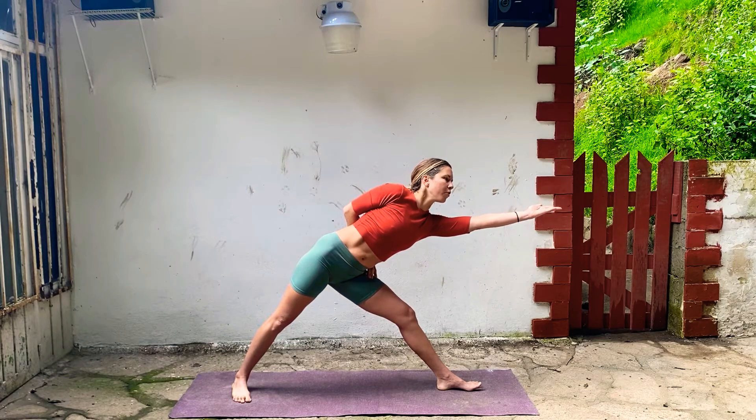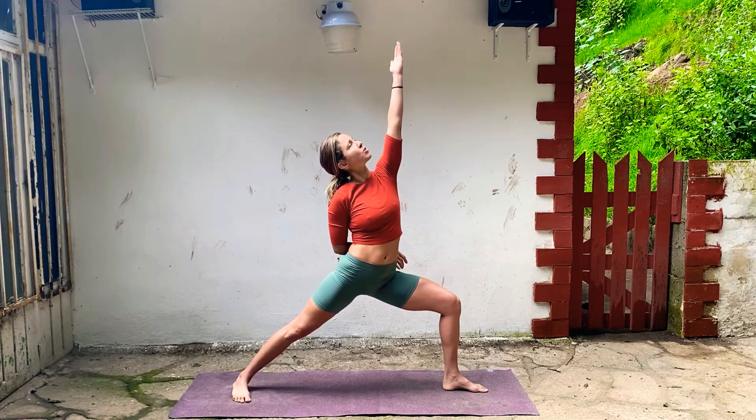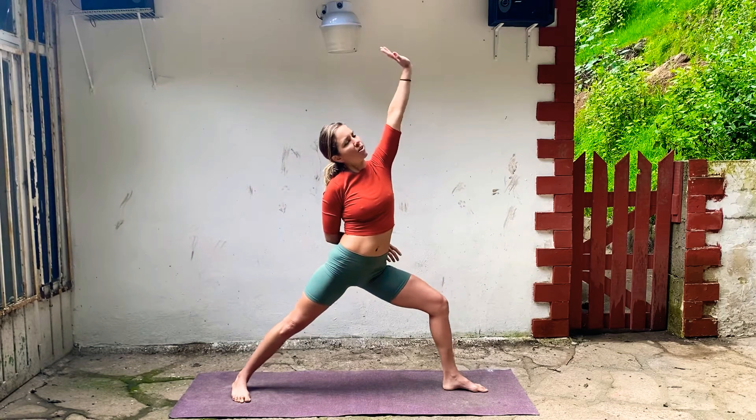Another one. Stay with it, push through your feet. Inhale, reverse warrior all the way up. Keep dropping that left hip, look towards your hands. Inhale, straighten your leg, release your arms. This time scoot your feet in one distance.